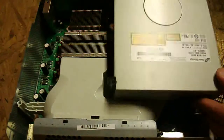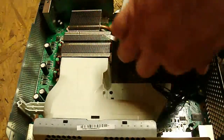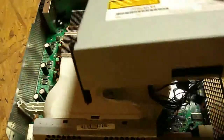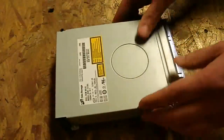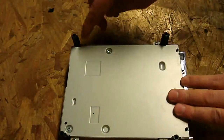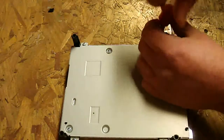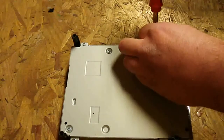So what we're going to do first is pop the drive out and start unplugging these cables. I'm going to set the console aside, flip it over, and take out all the screws you see here. There are six screws on the Hitachi.